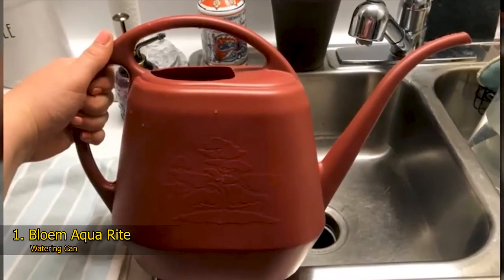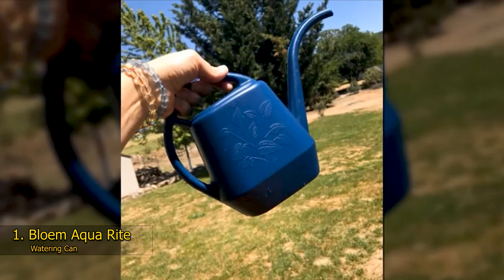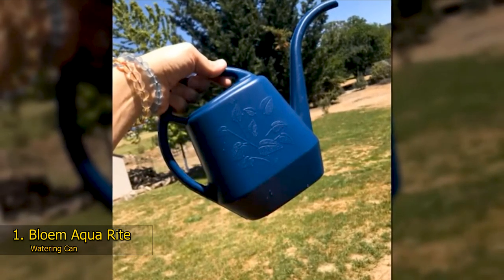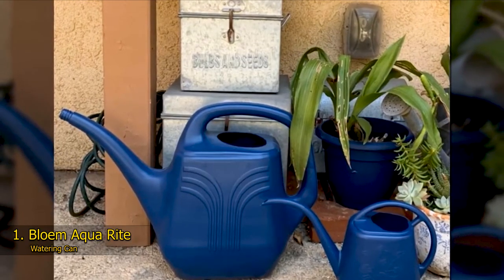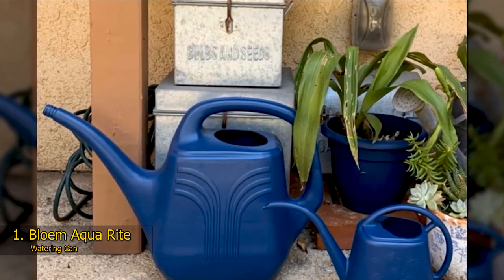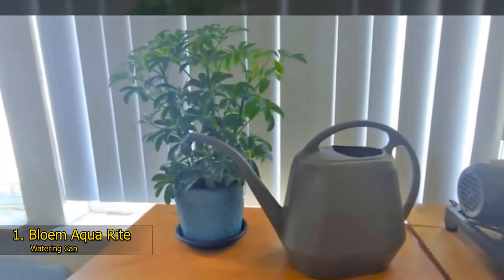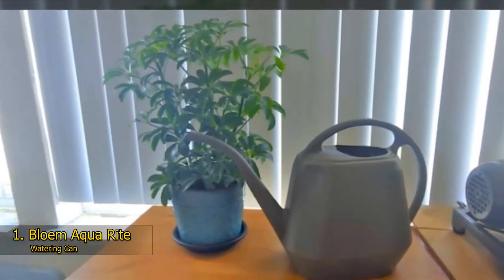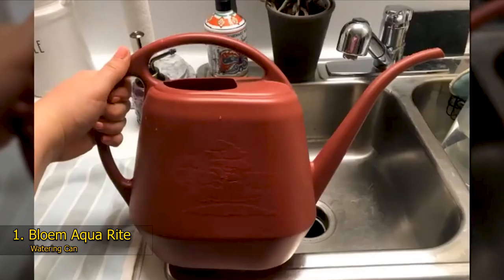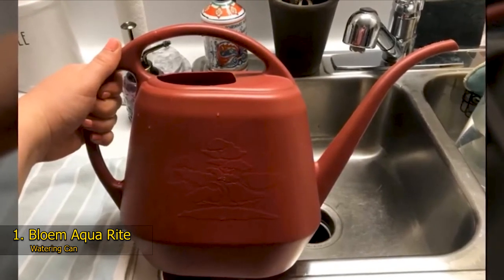The first watering can we're looking at today comes from Bloem, and it's their Aquarite model in a stunning union red color, which can be bought either as a single unit or a double pack. It features a very distinctive-looking long stem spout which comfortably controls the water flow, along with a nicely shaped, easy-to-carry and comfortable-to-operate handle. The small opening of the spout means it's ideal for watering plants where you need to control the flow of water, and it also makes it much easier to reach into those harder spots around your home and garden. The design has been entirely constructed from one piece of 100% UV-stabilized polypropylene plastic, guaranteeing no leaks, and the lovely color won't fade no matter what weather conditions it has to endure.